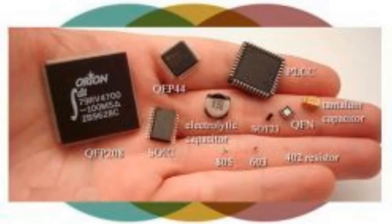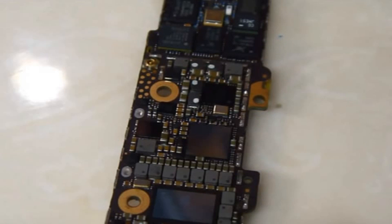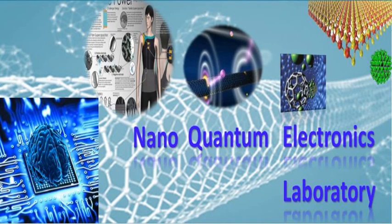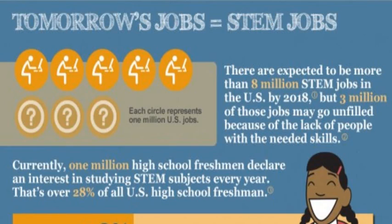Playing with real electronic components demystifies the technology that spills out when they drop their iPhones. It inspires them to strive to understand the unknown, to excel in STEM subjects, which gives them a competitive advantage in the future job market.